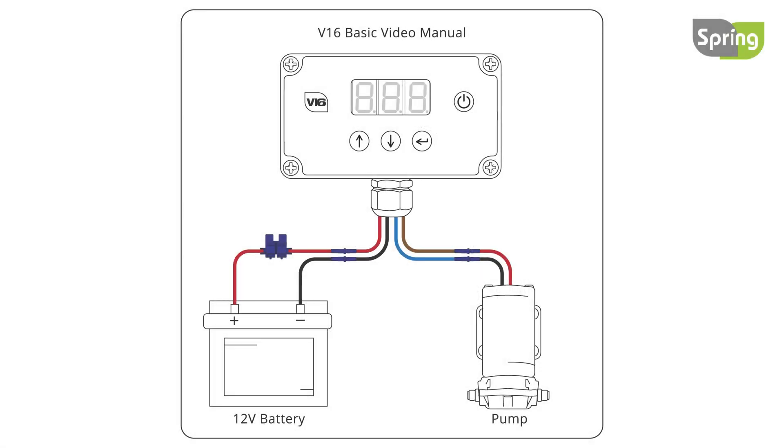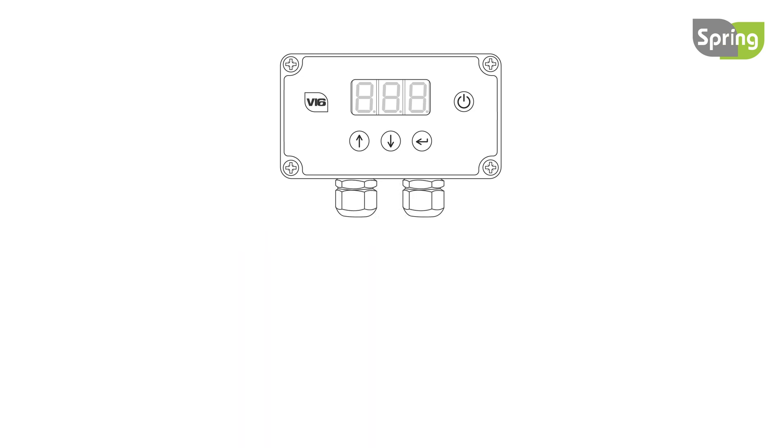This video is for additional wiring only. Follow the V16 basic video manual before continuing. Instructions for the V16 autofill, V16 autofill flush, and the V16 DI saver controllers are included in this video.